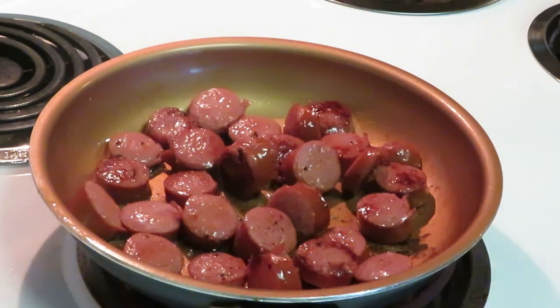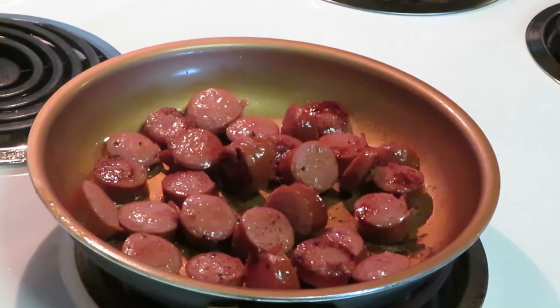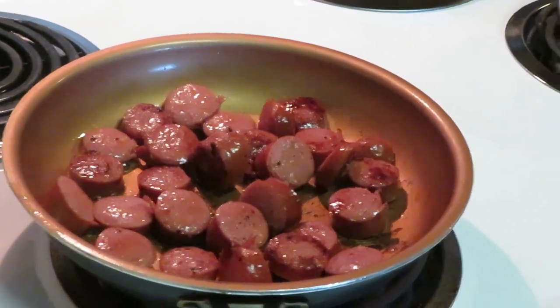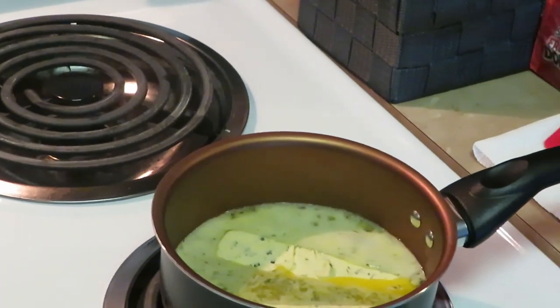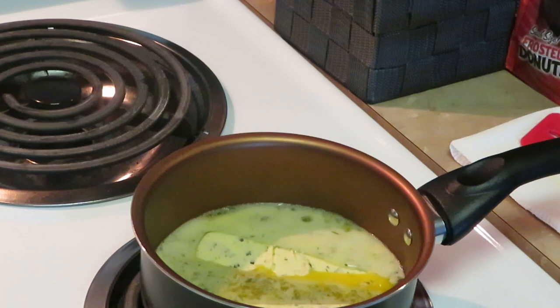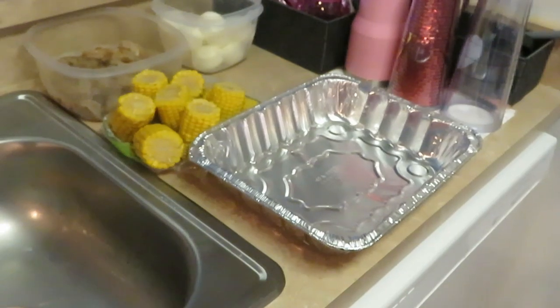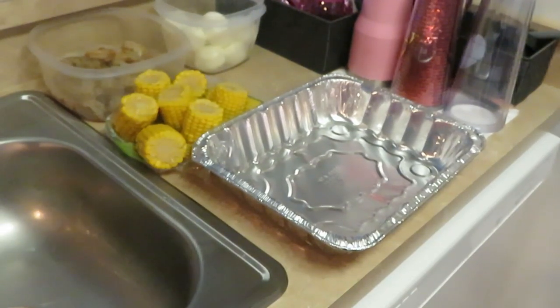Alright, I'm gonna go ahead and finish getting these sausages browned — they're almost finished, about another minute. You guys can see our garlic butter is melting over there. That garlic butter smells so good! Alright, let me finish these up and then I'll be back to show you guys how I'm gonna build it and stick it in the oven.